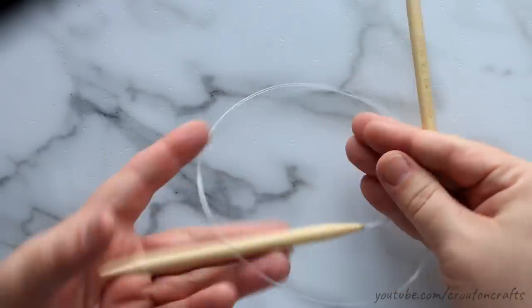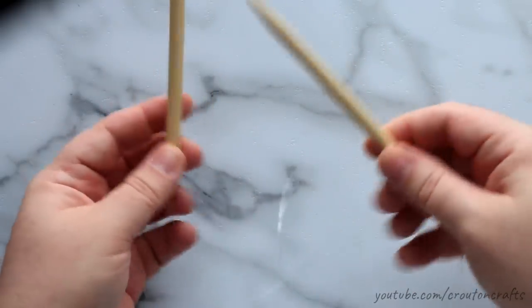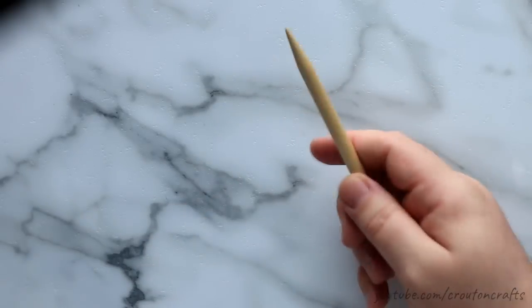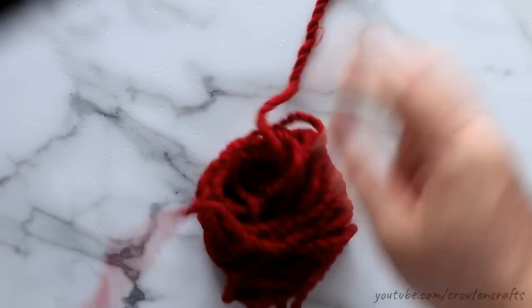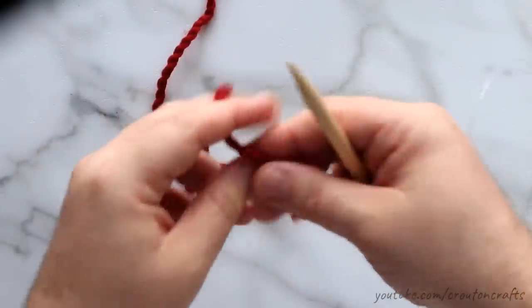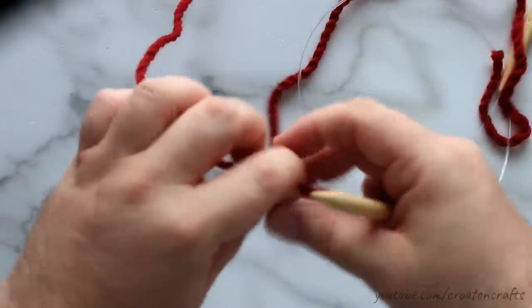Speaking of needles, I'm using cheapo bamboo 16-inch circular needles. You can just as easily do this on double pointed needles — that's perfectly fine. I'm not real comfortable using double pointed needles, so I'm going with the circular and doing the magic loop method.